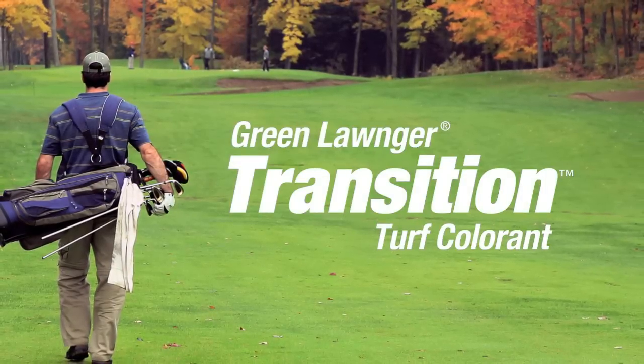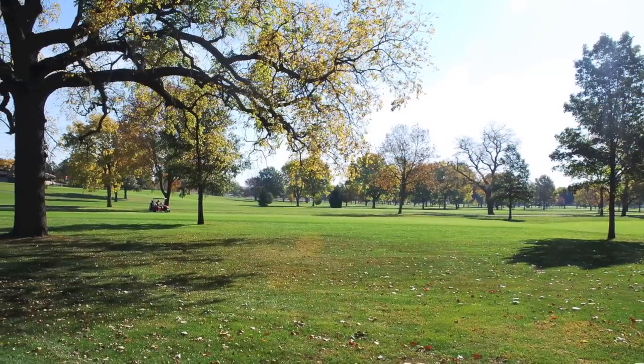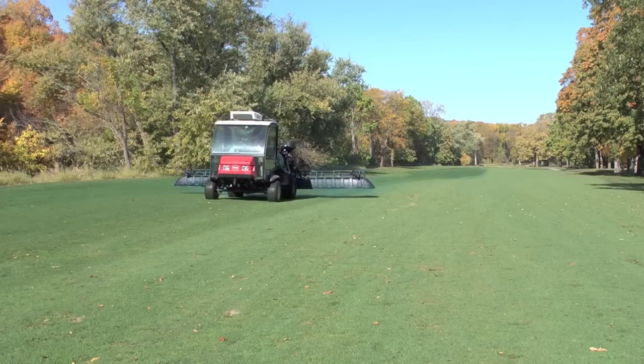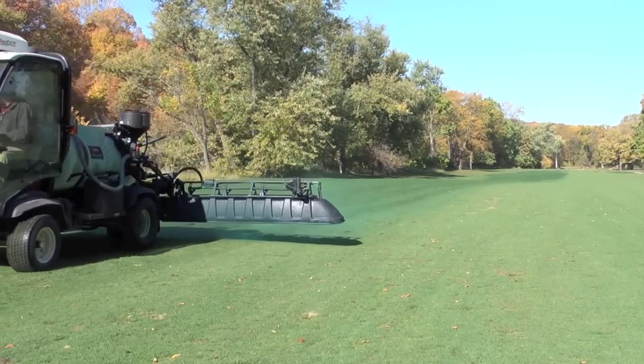Green Longer Transition is a product applied during cooler periods of the year. It typically has UV-absorbing pigments formulated into it as well as a resin package, somewhat similar to Green Longer. What it does is absorb some of the energy from the sun, creating a warmer microclimate in the turf canopy. With that darker pigmented color, it absorbs more UV light and increases the temperature of your canopy by one to four degrees, depending on the amount of sunshine and the length of the day.